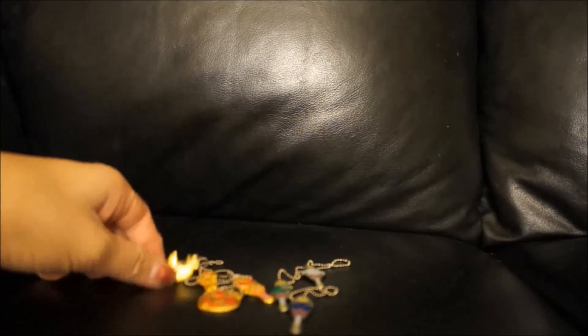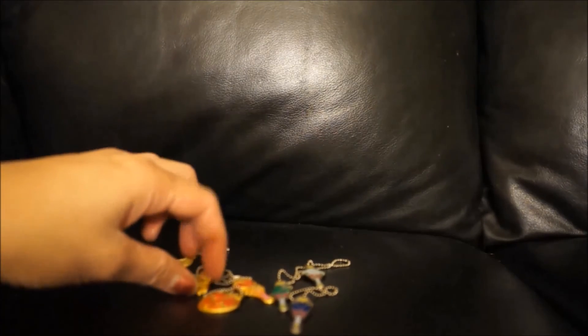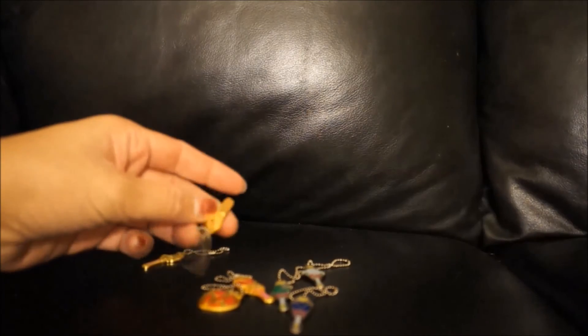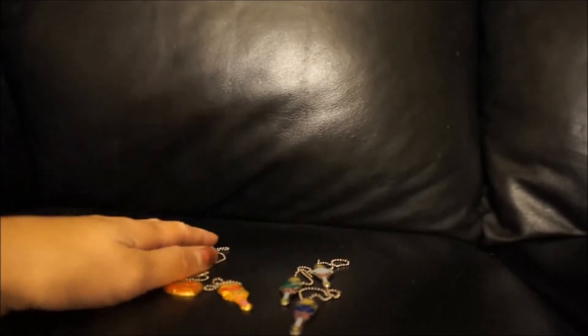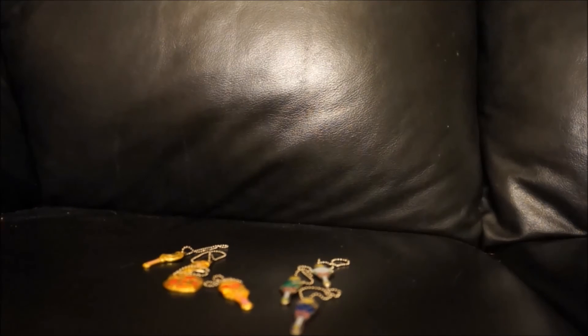So there you have it. All these items I am going to sell on eBay, so check out my store if you're interested. I have some more Sailor Moon stuff to show you in the future. If you like what you see and enjoy my little collection, please like and subscribe. I appreciate all the views I've gotten so far. Thank you, Sailor Moon community — I'll see you next time!